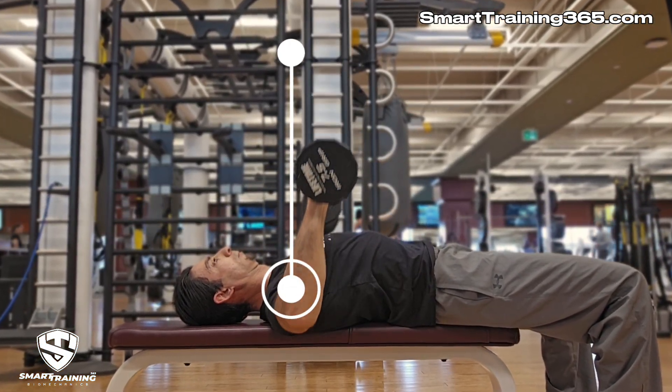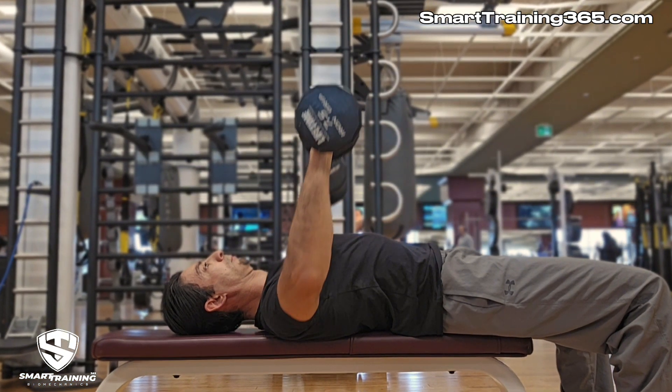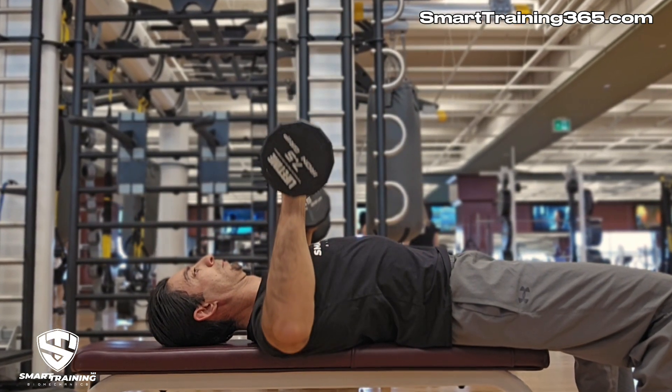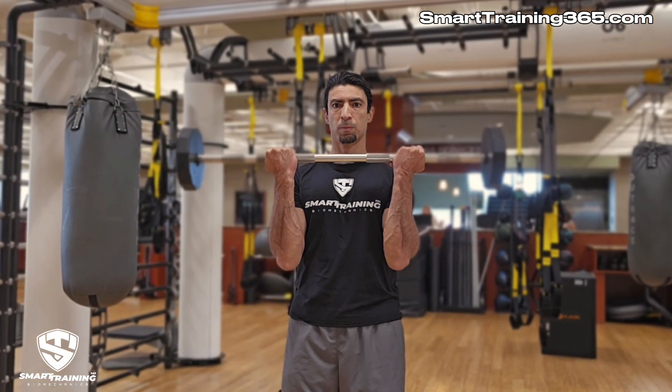When these markers are not in alignment, a percentage of that load is diverted away from the target muscle and loaded onto smaller, weaker muscles. Also, joint distortion often occurs, which further increases the risk of injury.